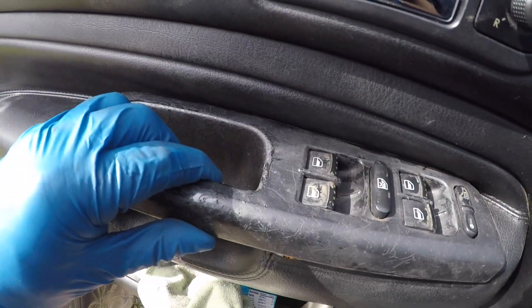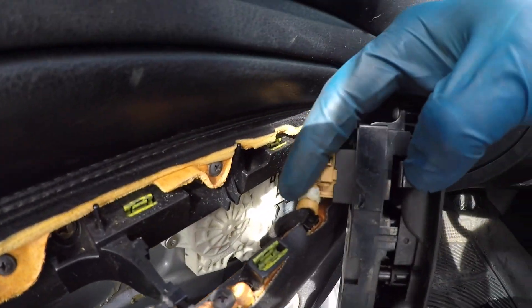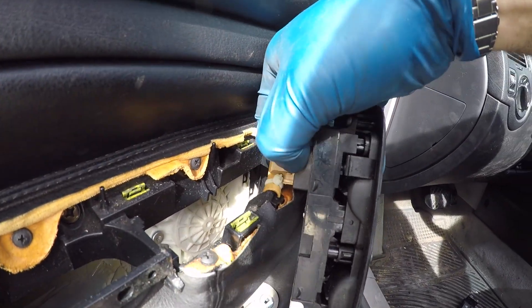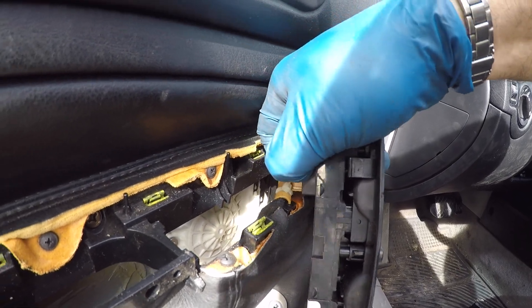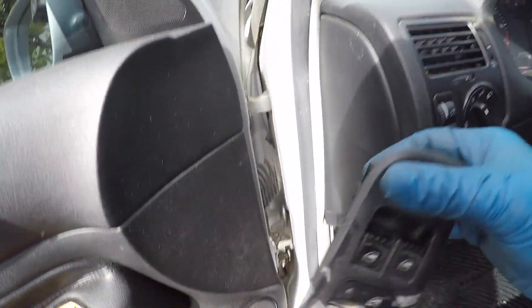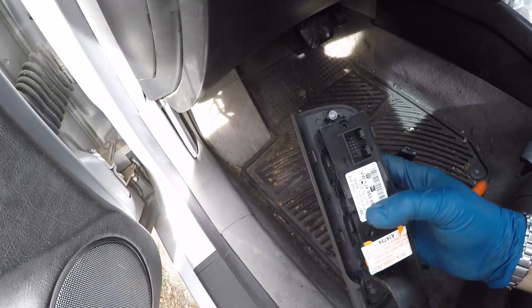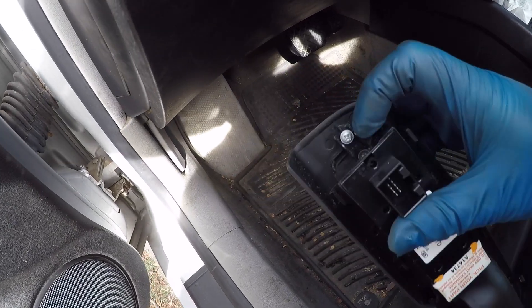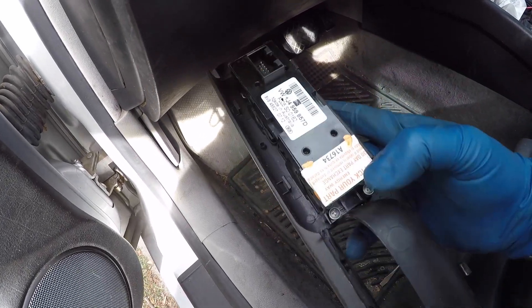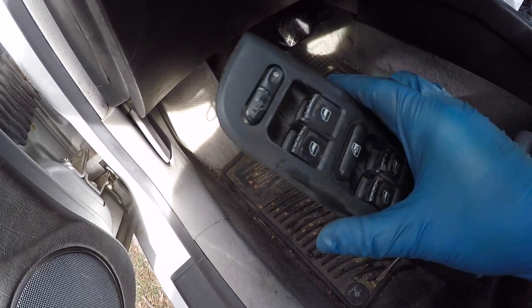And look, that's already released. There's a connector right here. This connector has a very simple squeeze tab on it — squeeze that and it comes out. Now we have this entire thing out. On the back, we've got a screw up here and two screws at the bottom. That's all it takes to swap this panel out, so let's go do that.